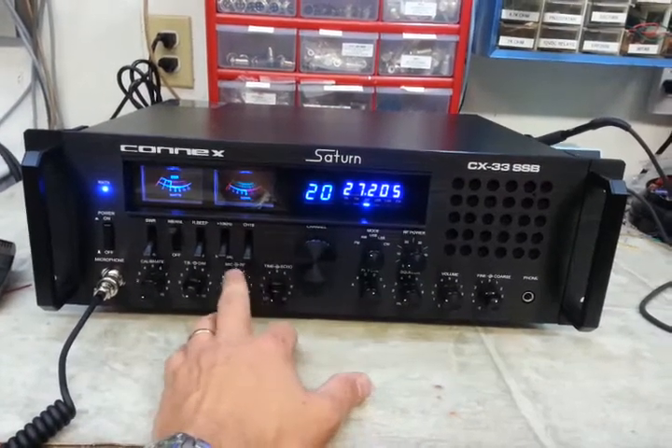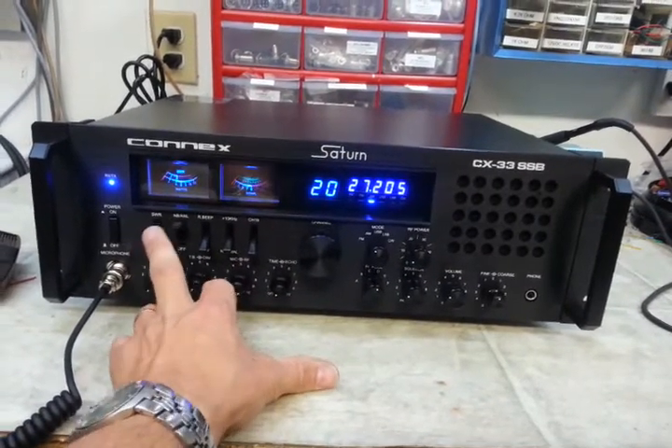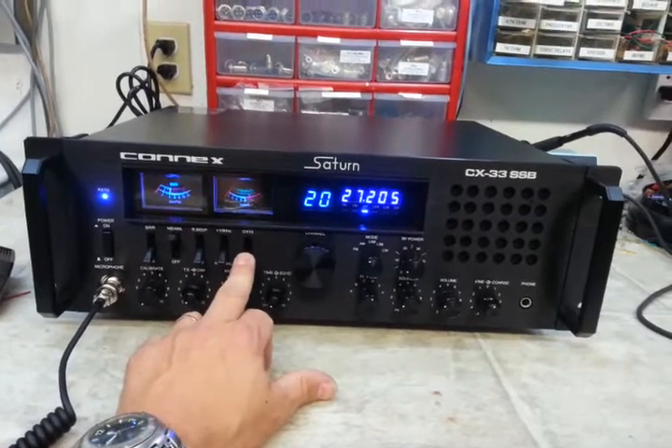You've got your echo and time here, mic gain and RF gain here, top back dim here, and calibrate for your SWR here. SWR switch, noise blanker, roger beep, 10 kHz switch, and channel 19 quick switch.